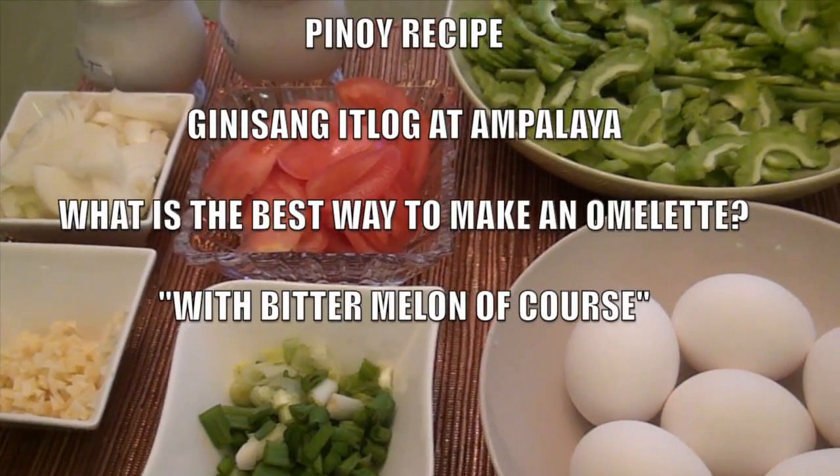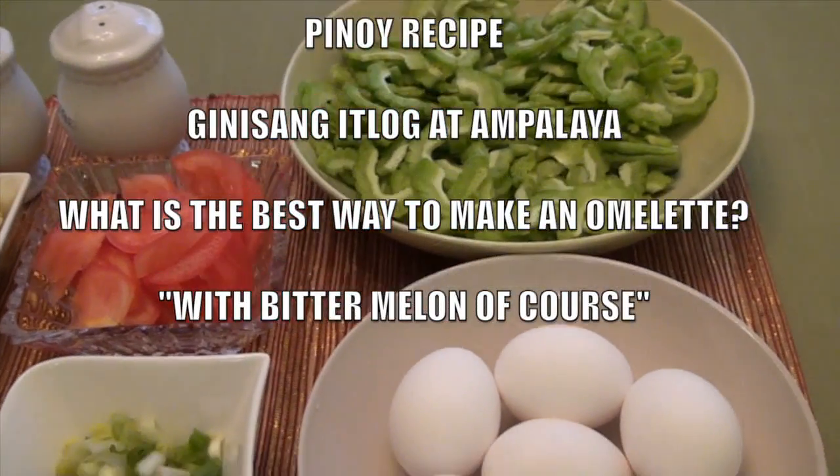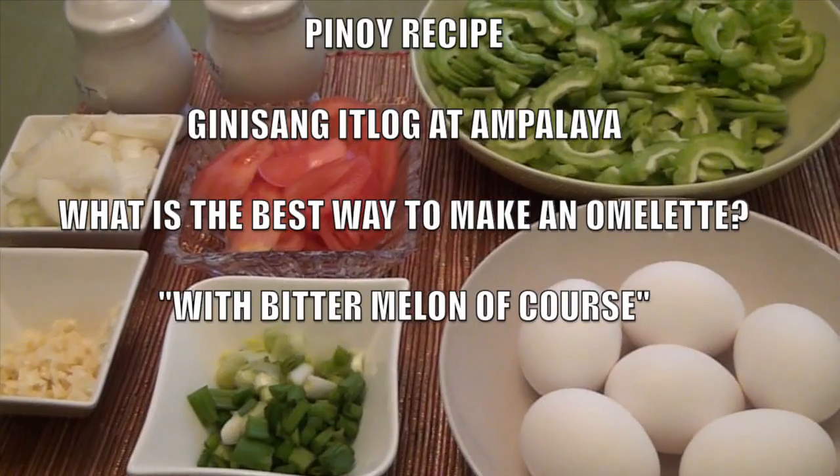Hello world! In this video you will learn how to make omelette bitter melon. This is a Pinoy style recipe.